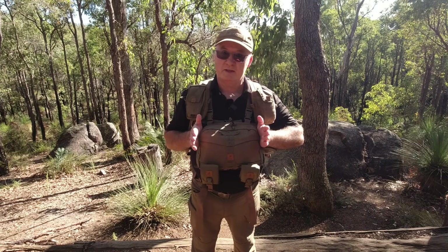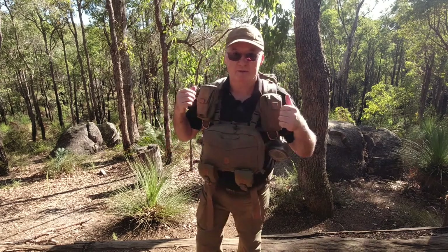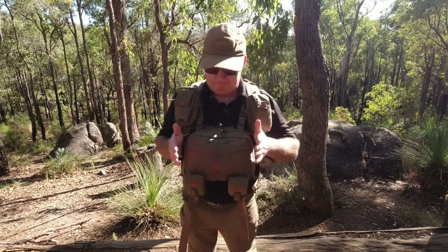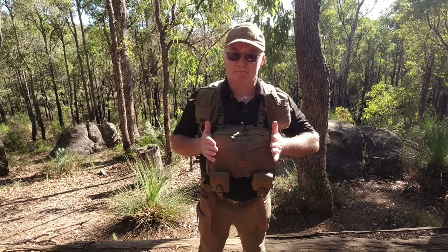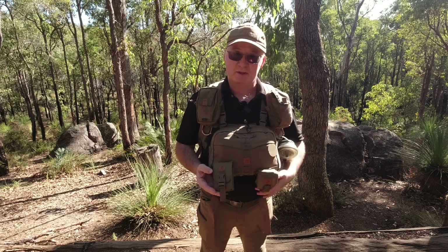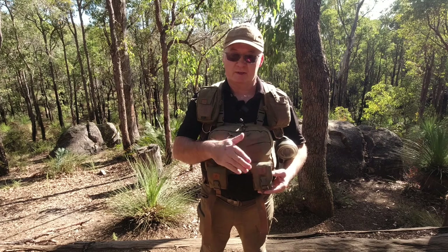This is my setup with the Helicon Tex Numbat chest rig. I've got it to go with the Helicon Tex Summit backpack for when I'm walking the Bibbulmun Track. I do have another one which goes with another one of my packs. This one is set up for my camera gear, and it's got my map in there, my compass on that side, and on this side I've got my EPIRB stroke tracker.